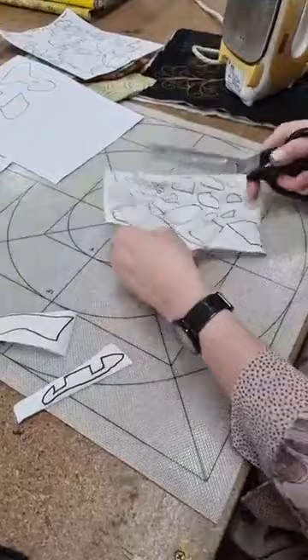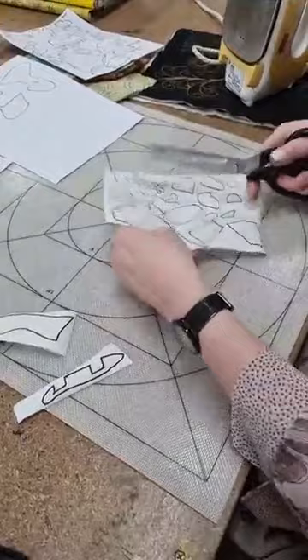I'm going to show you how to use the mat properly — a lot of people don't know how to use them properly.